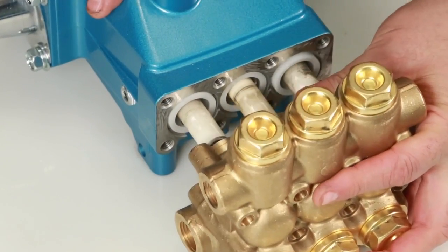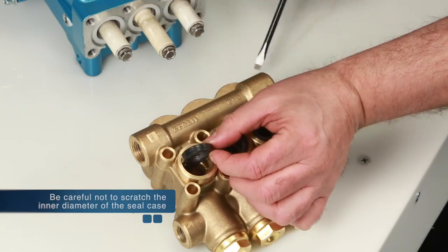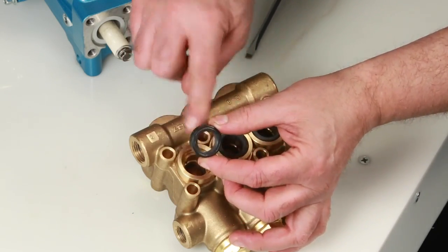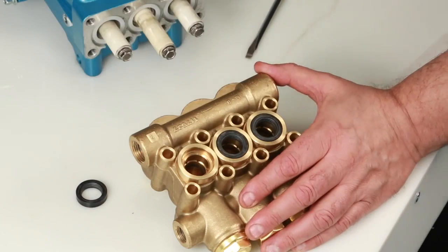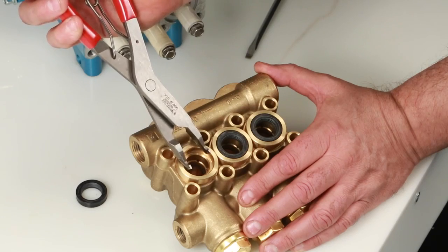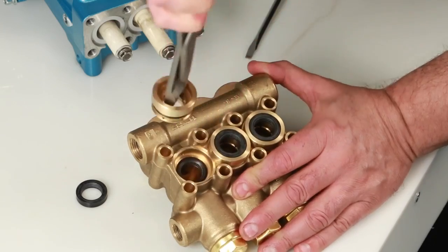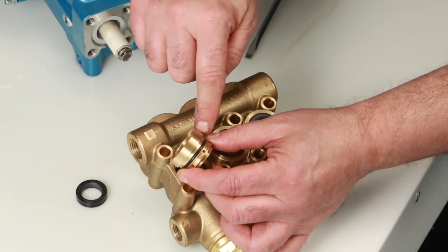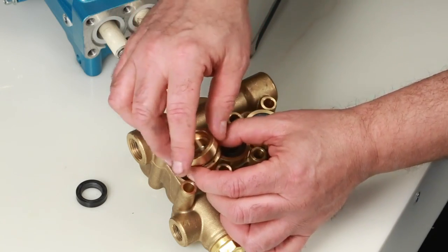Place the manifold on a flat surface with low pressure seals facing up. Inspect the inside of the low pressure seal for wear or damage. Next, remove the seal case using reverse pliers. Be sure to avoid the first step of the seal case where the low pressure seal lies. Reach into the second step and twist as you pull away from the manifold. Inspect the seal case o-rings for cuts, nicks, or damage, and also the high pressure surface of the seal case for scoring or damage.